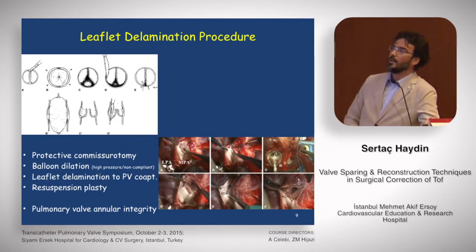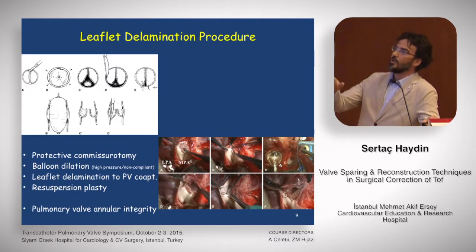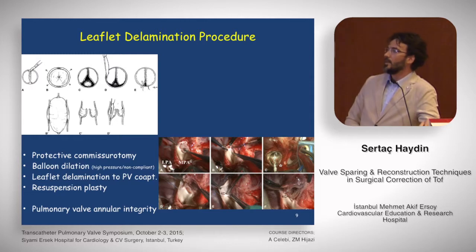This technique comes from Italy, from Vladimir Vida in Padua — the leaflet delimination procedure. At the beginning, you perform a protective commissurotomy, then dilate the valve with high-pressure non-compliant balloons, followed by leaflet delimination to increase pulmonary valve coaptation, and then add resuspension plasty. The main advantage of the technique is pulmonary valve annular integrity. The pulmonary valve Z-score is usually between minus two and minus four.